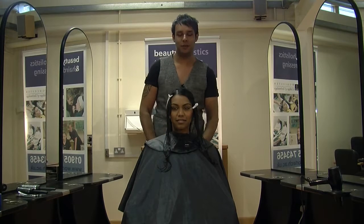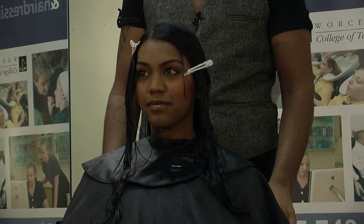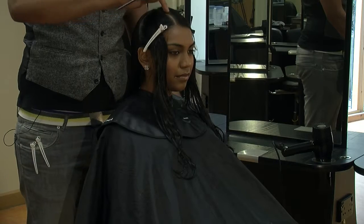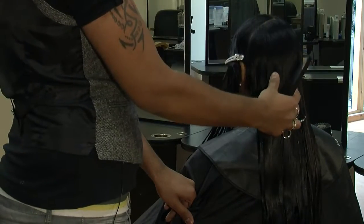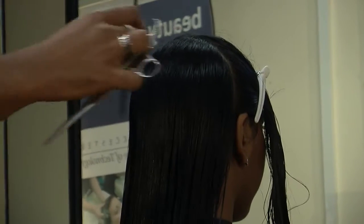Welcome. My name is Wachas and I'm a lecturer here at Worcester College of Technology. Today in my model what we'll be doing is a long graduation. I've sectioned off my model and I've gone from natural parts on the right hand side which is going to go towards the middle at the back, and then what we're going to do is start at the back first, work towards our right, left and work towards the front after.